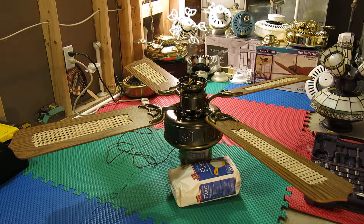Hello! Here's a new SMC Empire ceiling fan that I got for free. This is my first SMC ceiling fan and also my first cane blade ceiling fan. I got this on Facebook Marketplace for free.